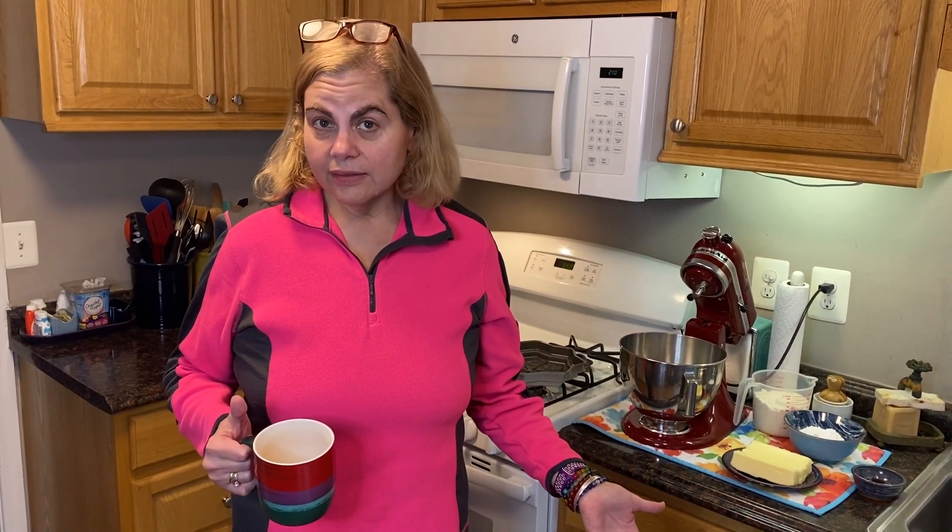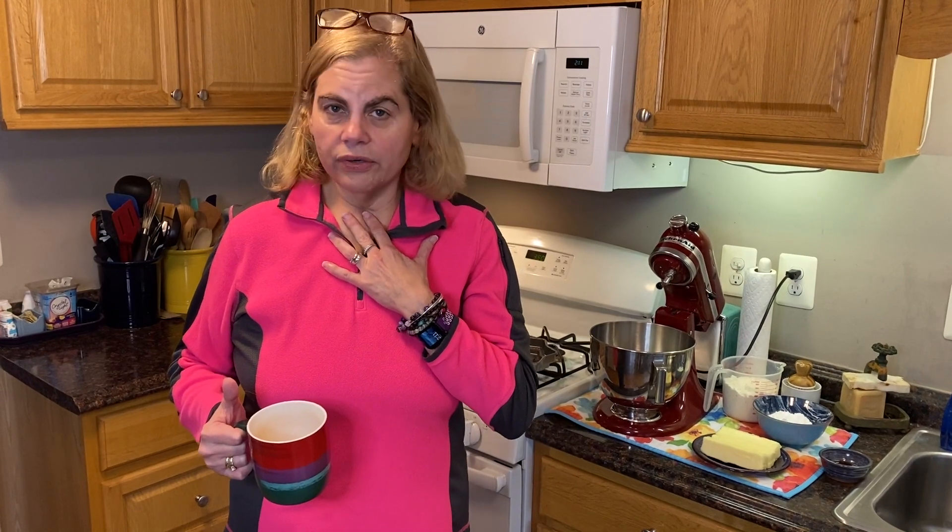Hi everybody, welcome back to another episode of My Mom's Recipe Box. Today we are just so bummed because the price of eggs is ridiculous. There are so many treats that I want to make and so many of them call for eggs. I don't feel like taking a second mortgage out on the house just to make some cookies, so today we're going to make cookies that are delicious, decadent, and wonderful — and they do not have a single egg in them.